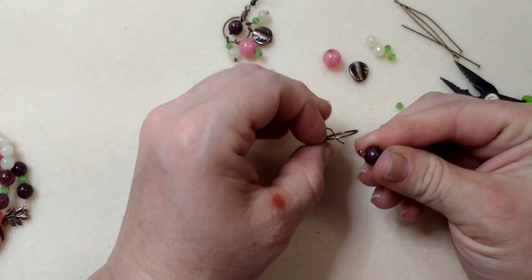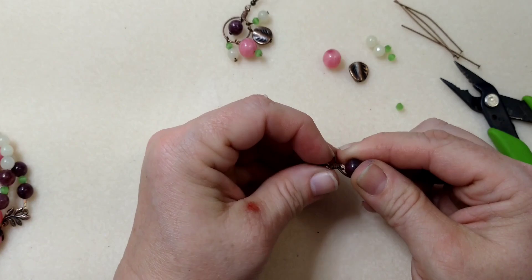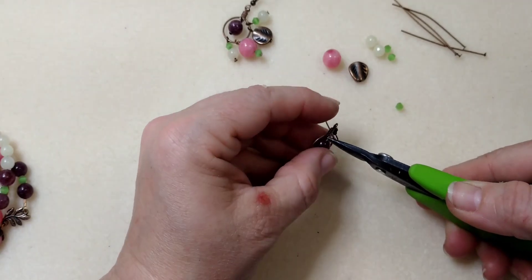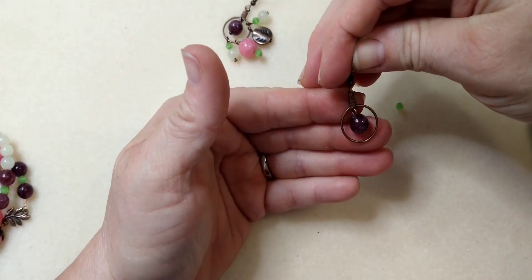It's easiest if you go in through the middle like this — I know it's hard to see — and up through that loop. Then just close it up just like that. So there it is.